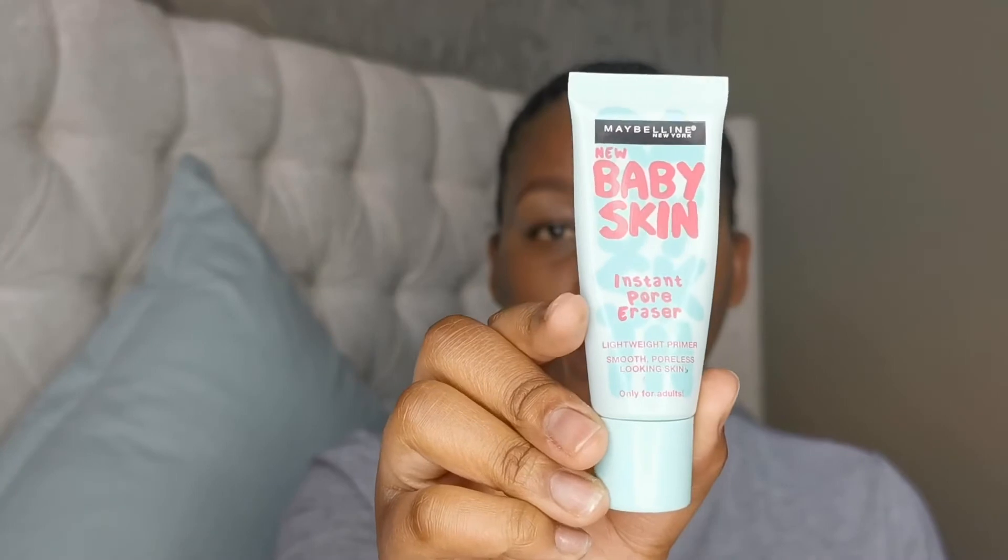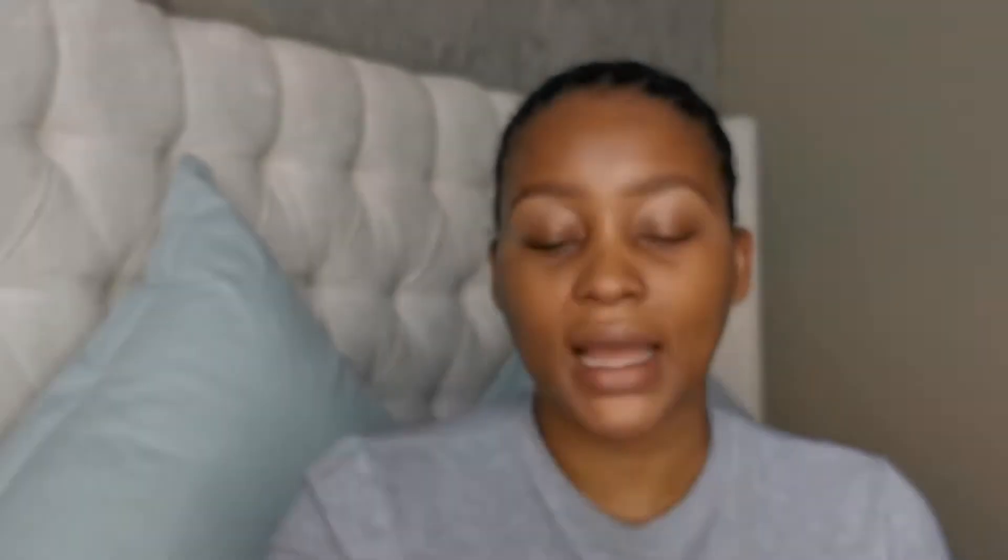I'm going to take this Maybelline Baby Skin Instant Pore Eraser and put some of this on my forehead, under my eyes where my pores are, and just above my nose. I'm going to rub it in just to get rid of the large pores in this area — I just want to erase them.